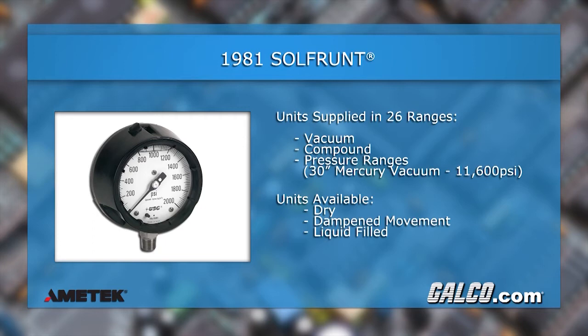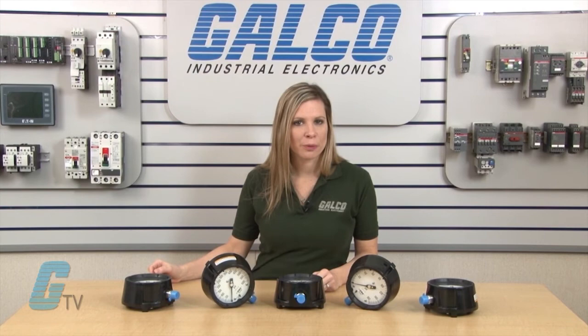The units rated for under 10,000 PSI have a plus or minus .5 percent of span accuracy. Span adjustment can be accomplished from the rear of the case without disturbing the internal of the gauge. Pointer adjustments are also simple to do and can be done by removing the ring and the window.